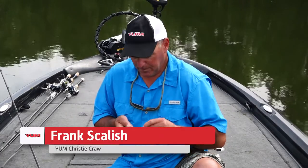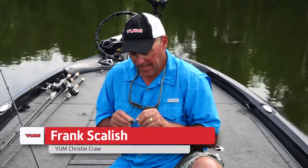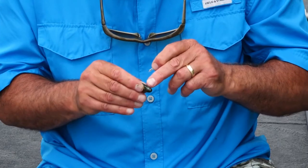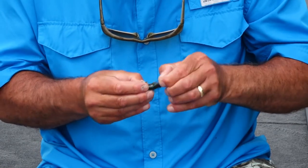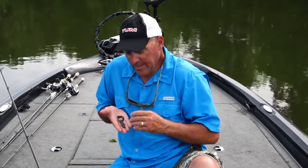Let me show you how I rig the Christy Craw when I'm punching grass. First thing I do is take a rattle, turn the bait upside down, go to the second segment, and insert the rattle straight up the center of the bait. It's important — I'll explain that in a minute. Straight up the center of the bait, and I make sure that when it is rigged the bait is straight, not kinked, not humped — nice and straight.